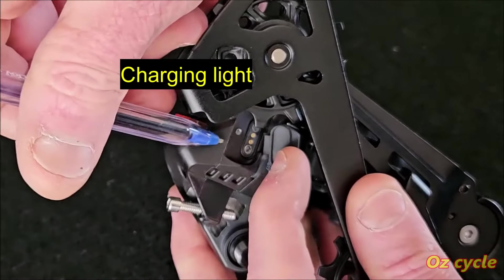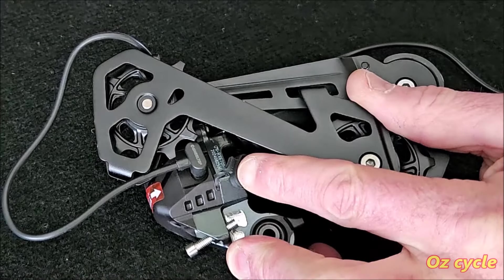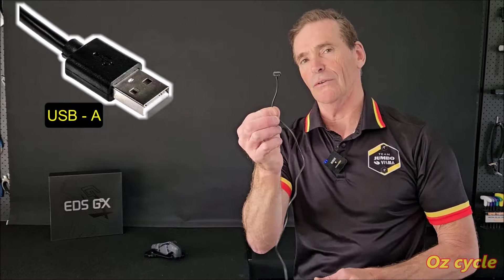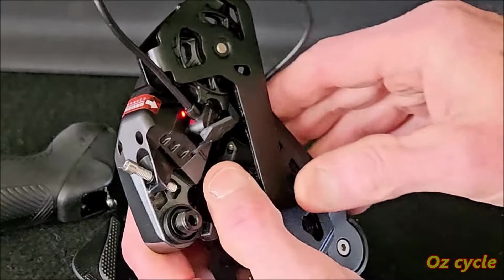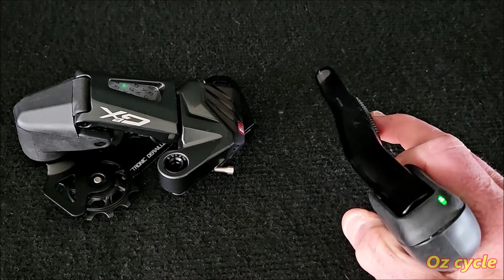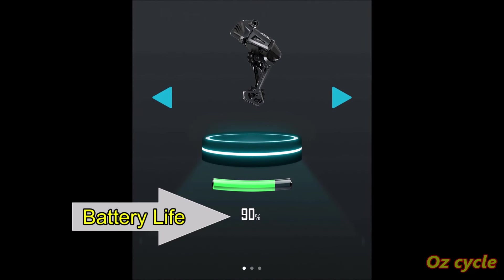The LED glows red when charging the rear derailleur, and the charging plug is magnetic so it self-locates easily. The charging cable is 2 metres long — USB-A on one end and the magnetic plug on the other. Charging time from zero to full is about three hours, and for that you'll get about 20,000 shifts before you need to recharge. If you're not sure how much battery life is left at any point, it's always displayed in the app.